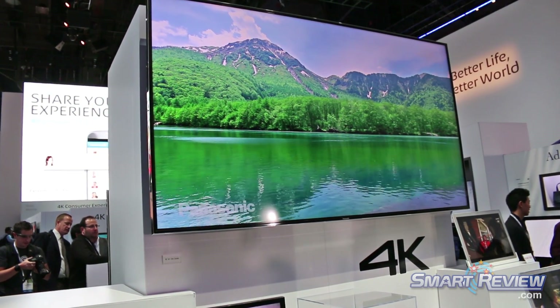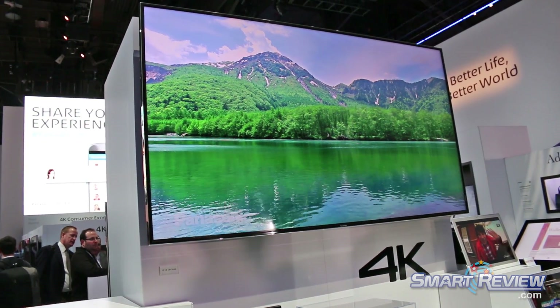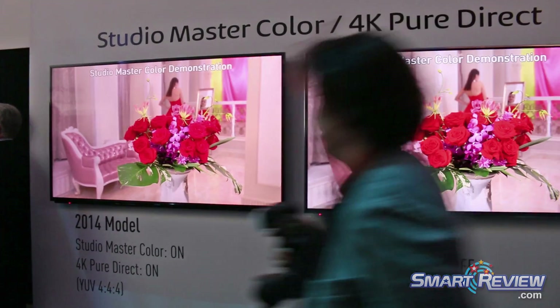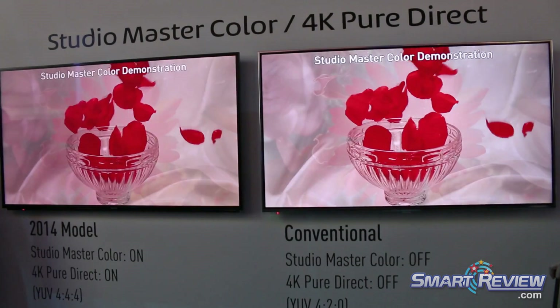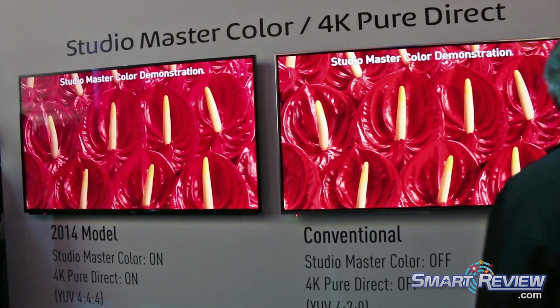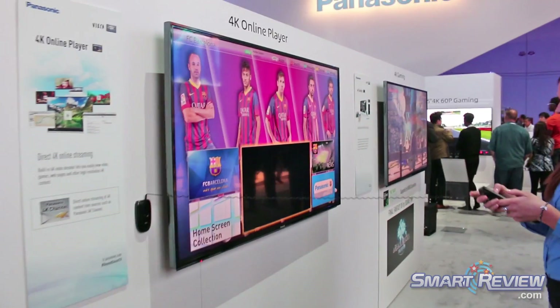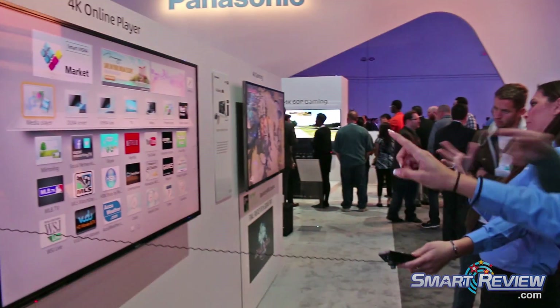We are going to talk a little bit more about my stream and the personalization of this viewing experience. You can access all of your music and all of your AllPlay speakers — and not just your music, you can also access internet radio as well.